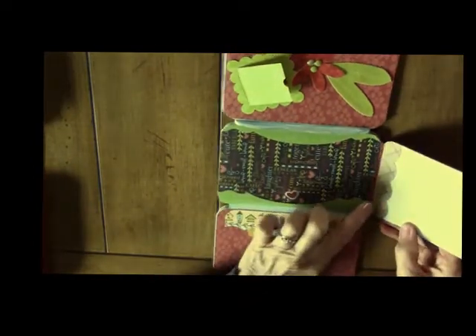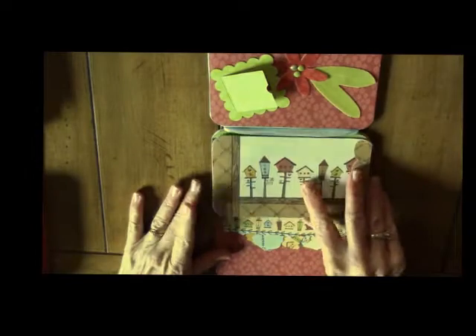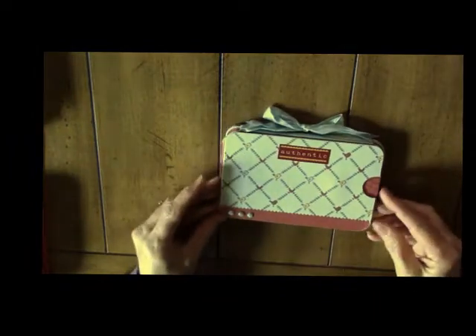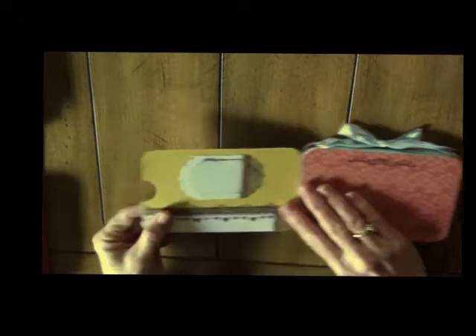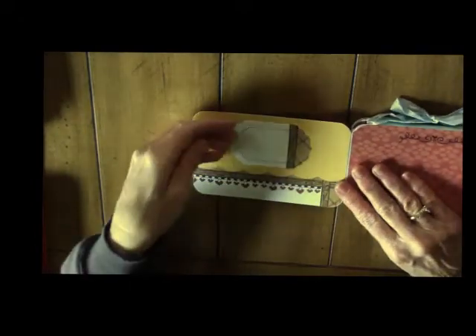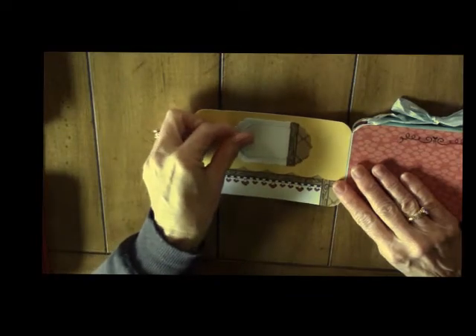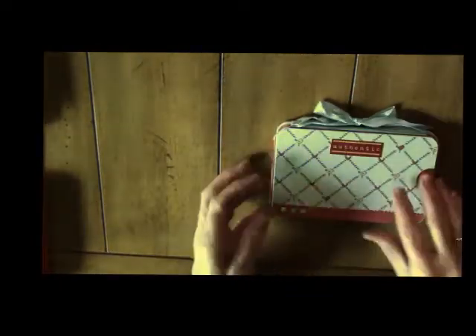This is a die cut border from Stampin' Up. Then this will fold back and there's one more spot on the back — it opens with a magnet and there's a place to put pictures. And then this one has a little tag that slides out here. And that closes up just like that — it's really cute.